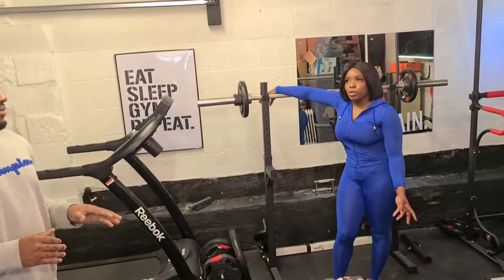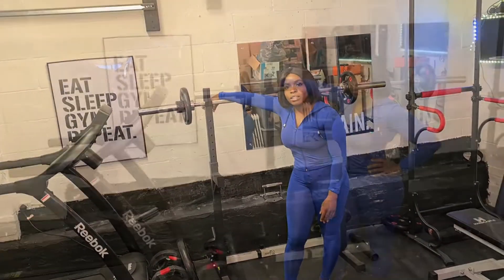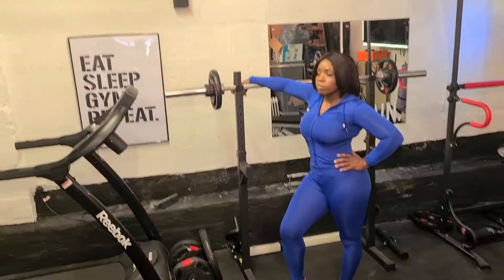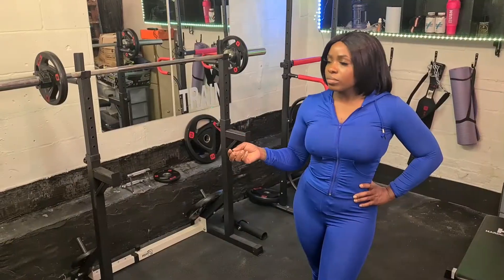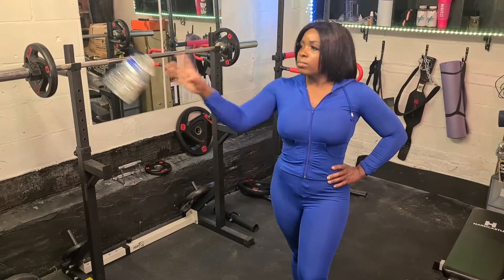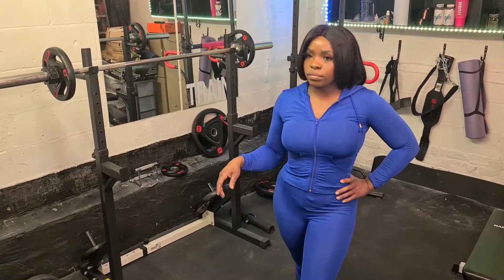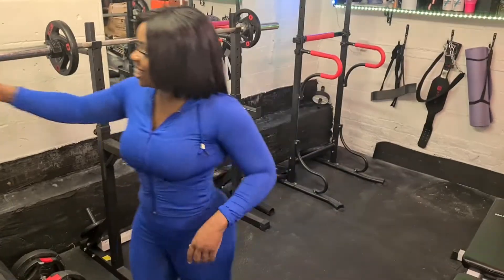Did someone say break time? Sorry guys, I'm a bit naughty but I'm human — sometimes I'll have a break, have a chat, go on my phone. Just blame my family, they distract me all the time. But chatting is a form of sport, isn't it? Yeah, I must be doing something — something will work out.